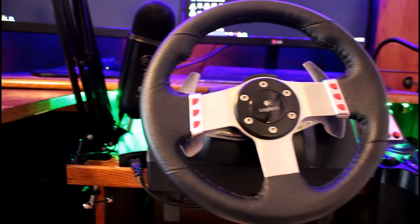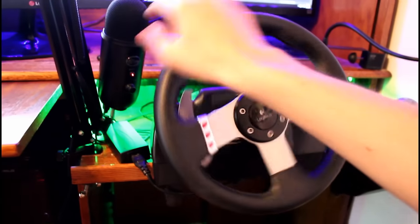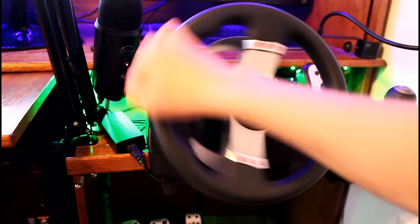Alrighty guys, now we have the Logitech G27 racing wheel. It's got a lot of hours on it, and I also have the pedals with it of course. I've put a lot of hours into this.